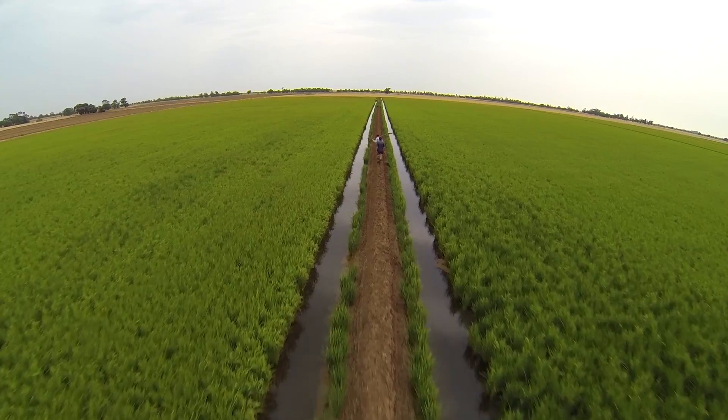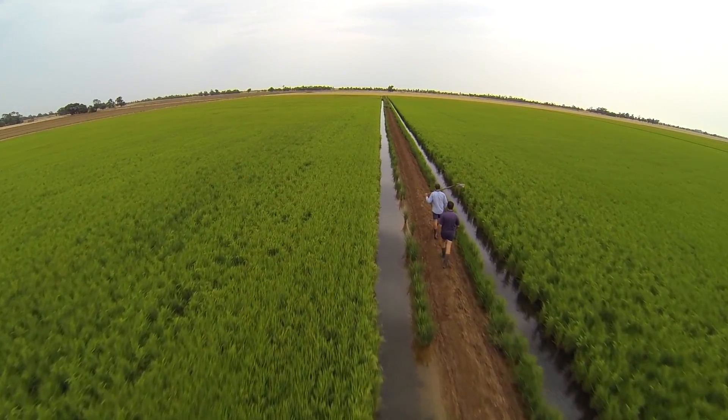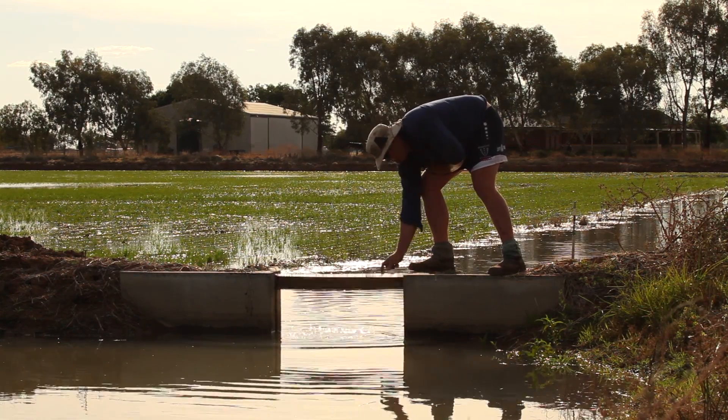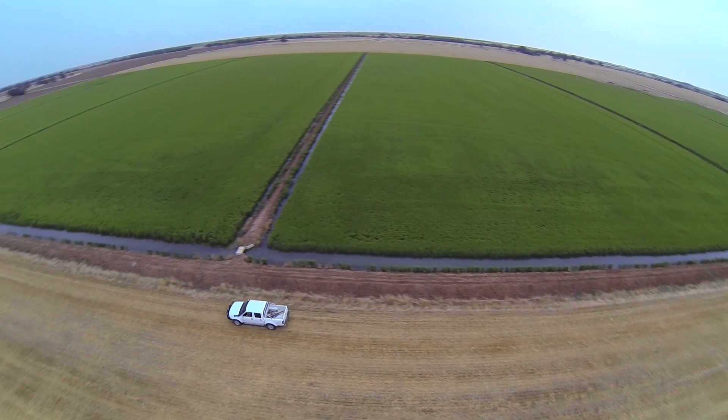Concrete stops between the rice bays allow water to flow from one bay to the next and growers raise or lower the doors to control water flow. The water is used like a blanket to protect the rice crop from variations in temperature.